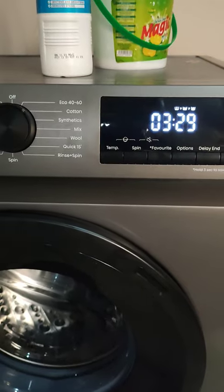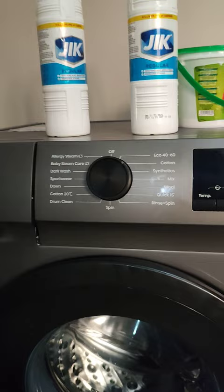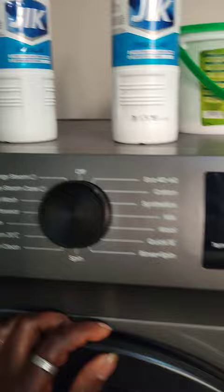Hey guys, welcome to this channel and thank you for watching, wherever you're watching from. In this video today I'm going to show you how to use a washing machine. It's something small but tricky — it was hard for me as well when I first got it.